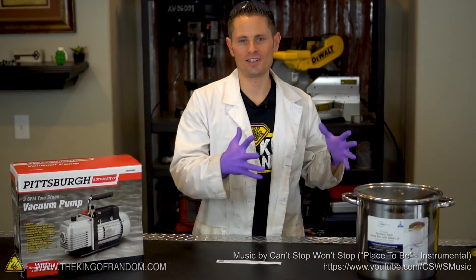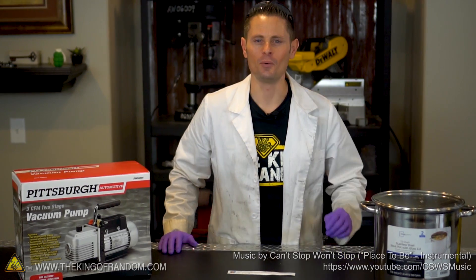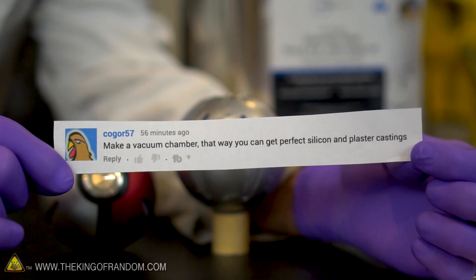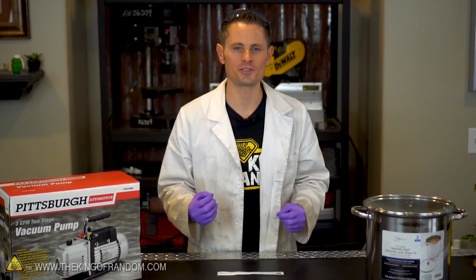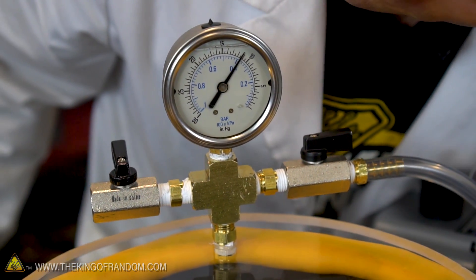Hey, what's up guys? We are back. Huge success with the pokeball castings, except for the bubbles. The bubbles are our number one enemy and we need a way to get rid of them. I got a lot of suggestions in the comments saying we should build a vacuum chamber so we could extract the bubbles, so our silicone and plaster casts are as perfect as they can be. That is exactly what we're gonna do today.